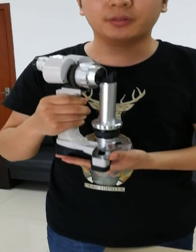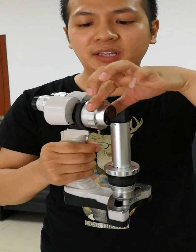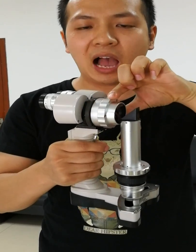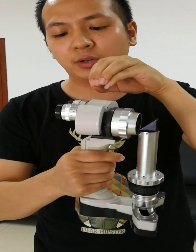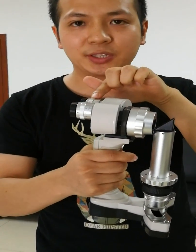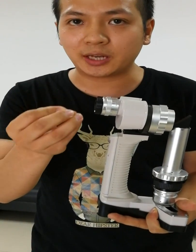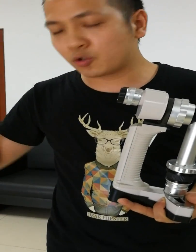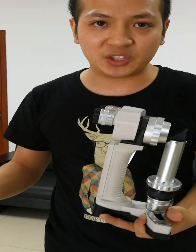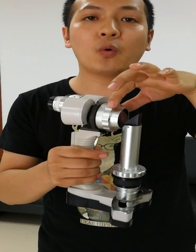Compared with other portable slit lamps, first, the magnification changes by rotating the optical parts. Other brands may require you to exchange the eyepiece, which is very small, and when putting it in the box it's easy to lose and also easy to drop on the ground and get damaged. With this product, you just rotate — you can avoid all these problems.